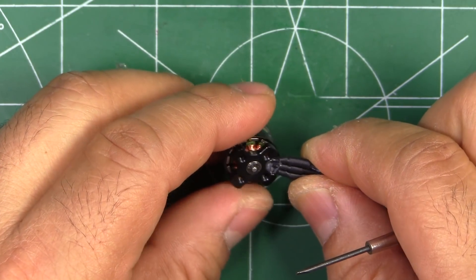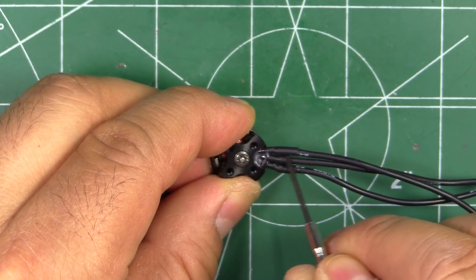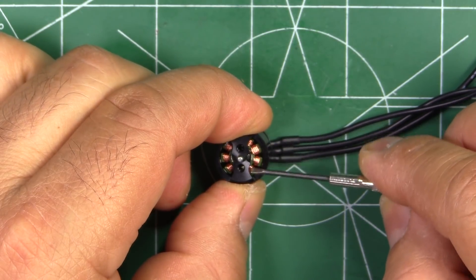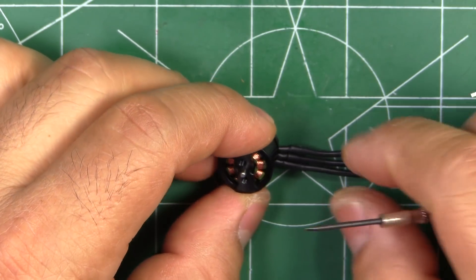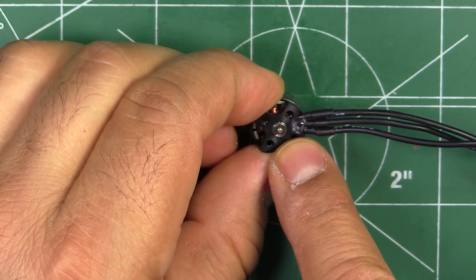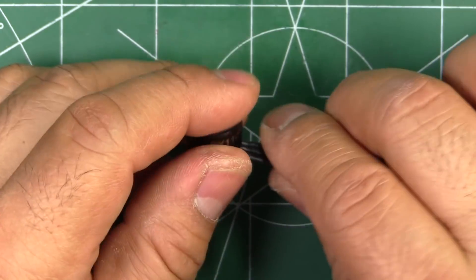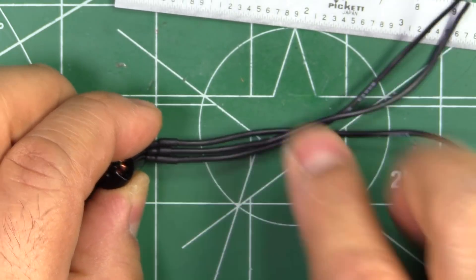Overall the motor is pretty well made, with a lot of attention to detail — as you can see they've relieved stress with some glue here for the wires. They went with pretty much the same configuration as the 1404 that I reviewed recently: minimal spokes on the bell — only 2 spokes and 2 threaded holes for the propeller. At the bottom we see the minimal base. They use a standard E-clip for securing the shaft that is easily removable, and a standard 9mm mount pattern on the base.